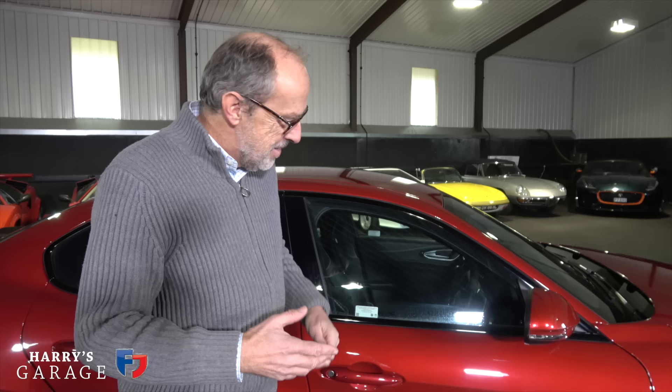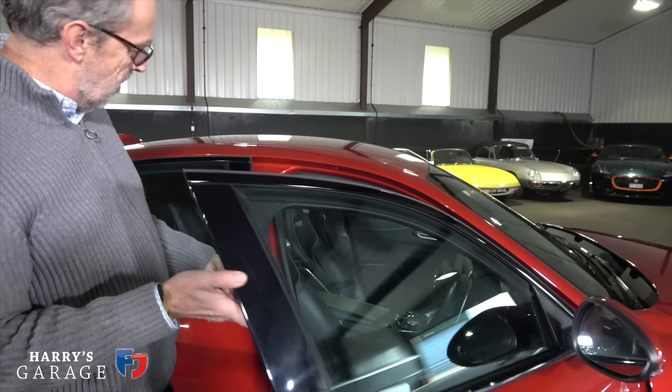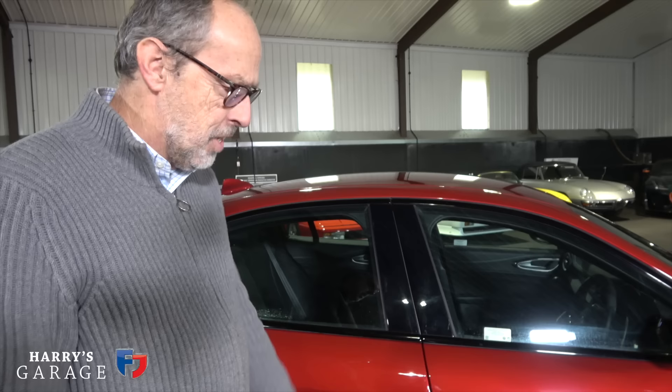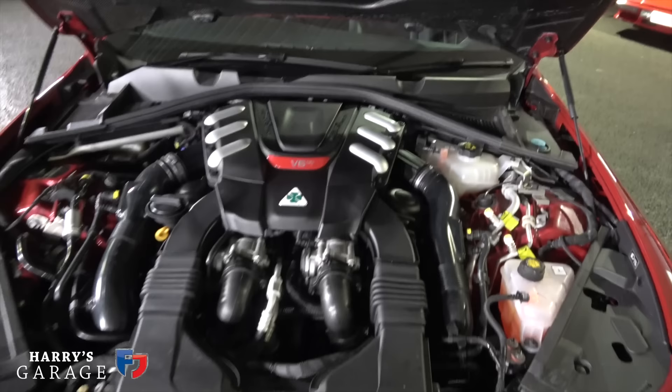They've gone to great effort to get the weight down. I've got a magnet with me and I'm intrigued by the construction. The doors are aluminium — the magnet doesn't stick — but the actual structure of the car is steel, as you'd expect. Under the bonnet, though, it's actually carbon fibre, and it's got aluminium bits for the suspension. A real effort to reduce weight, and at 510 horsepower and 600 Newton metres it goes pretty quick. That carbon bonnet is quite amazing — an expensive item.